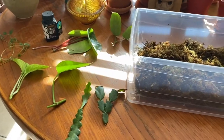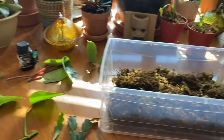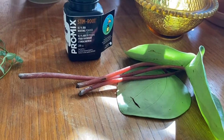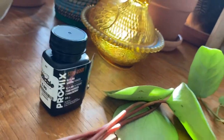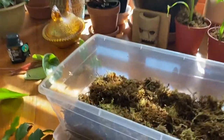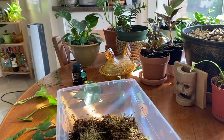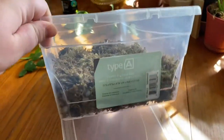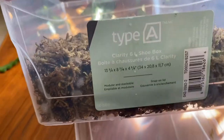I've got my cuttings ready, got my propagation box good to go, and I also have some Stim-Root rooting hormone that I just got at Richie for $5.99. I'm going to show you a little bit more about the box to start — I just picked up at Canadian Tire for $3.00. It's a six-liter shoe box.